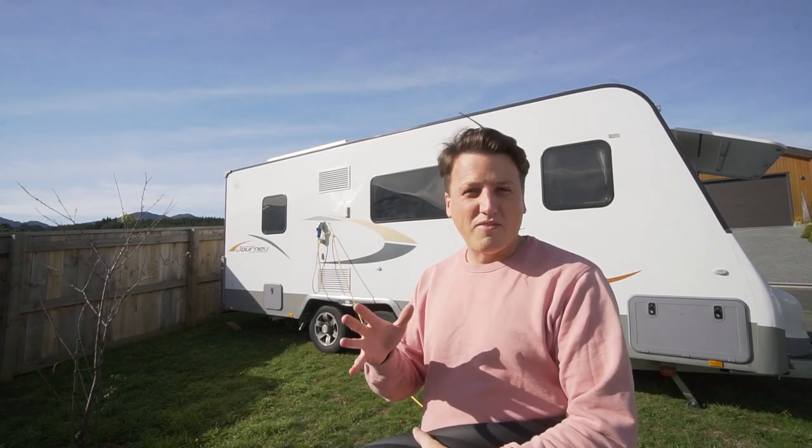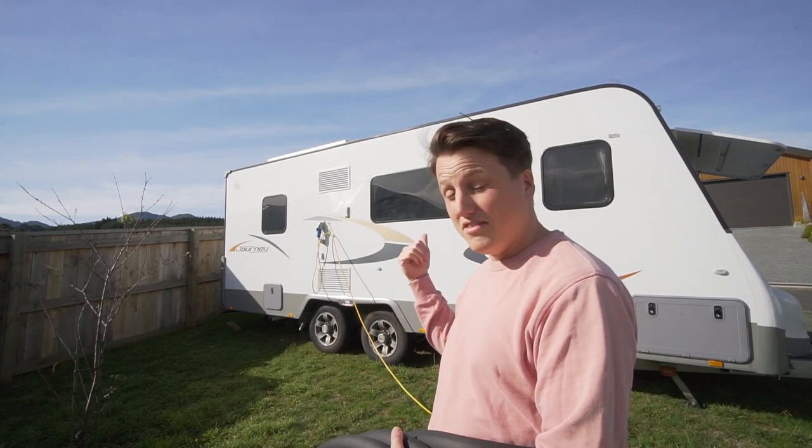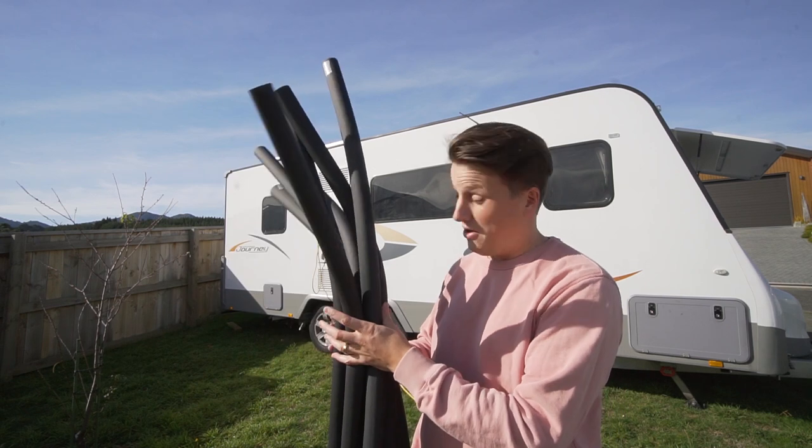Welcome back to Adventures with Rosie. Bit of a DIY video for you today. We are going to winterize our Jayco Journey RV and we're going to do so with a load of this.